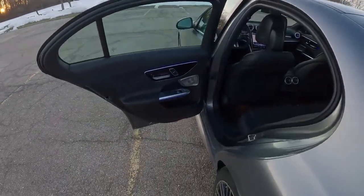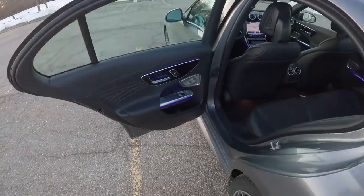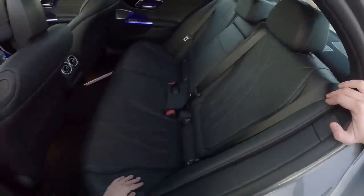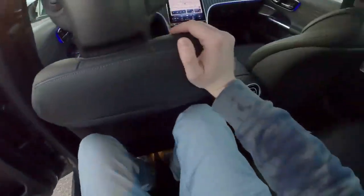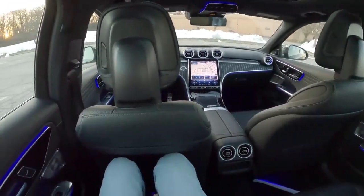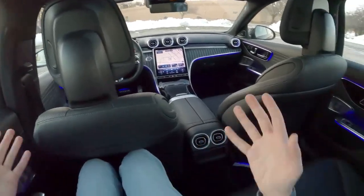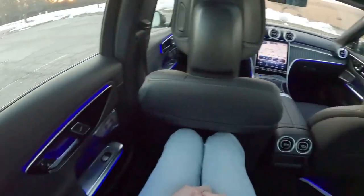Taking a look into the back seat, you get a sneak peek at the Burmester 15-speaker 3D sound system — we'll take a listen to that later in the review. This car just has black interior; it's a really modest spec. They didn't go crazy speccing this, but you can get a brown or even a super bright red interior in this car, which is worth noting if you're speccing one. If I was speccing one I wouldn't go for black interior, but I will say it does look classy here in the C-Class.